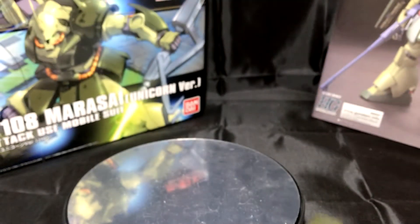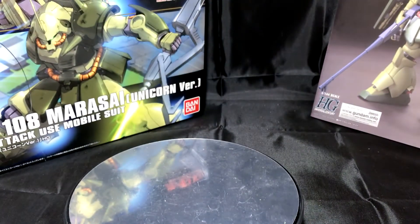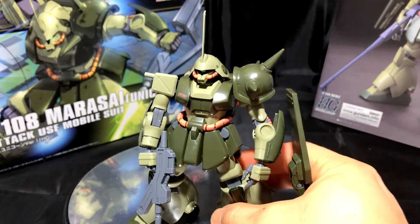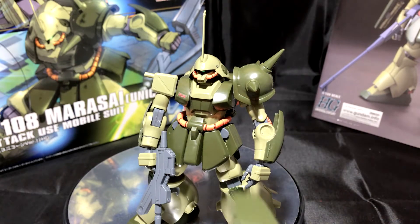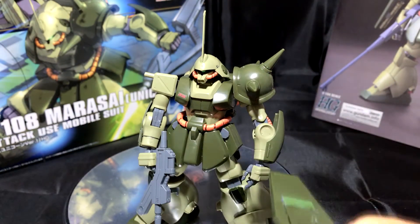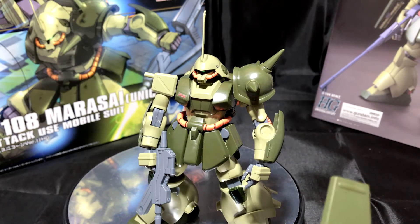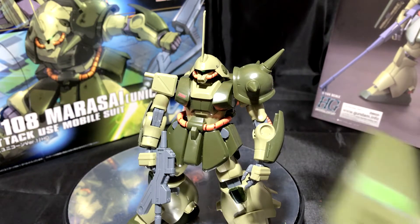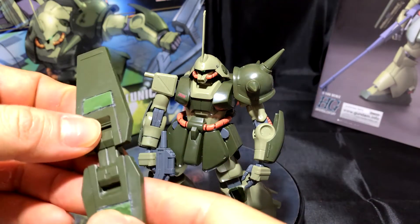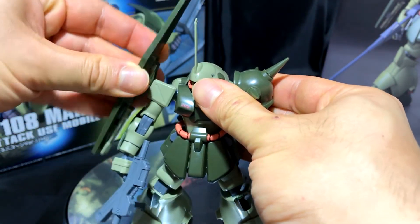I actually plan to buy a second Marasai just so I could continue practicing, because honestly this guy seems so easily customizable. You could customize almost any part, and the fact that he's almost monotone means the only sections you really have to change are the piping and the dark green. In my mind, I'm thinking something like a speed demon — something exotic like black and red. I did mess up on the shield and plan to redo it again sometime in the near future.